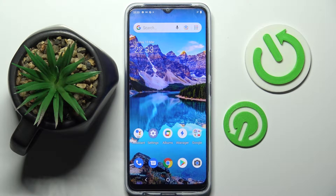Hi! In front of me is the VivoY01 and today I would like to show you how you can add a screen lock on this device.